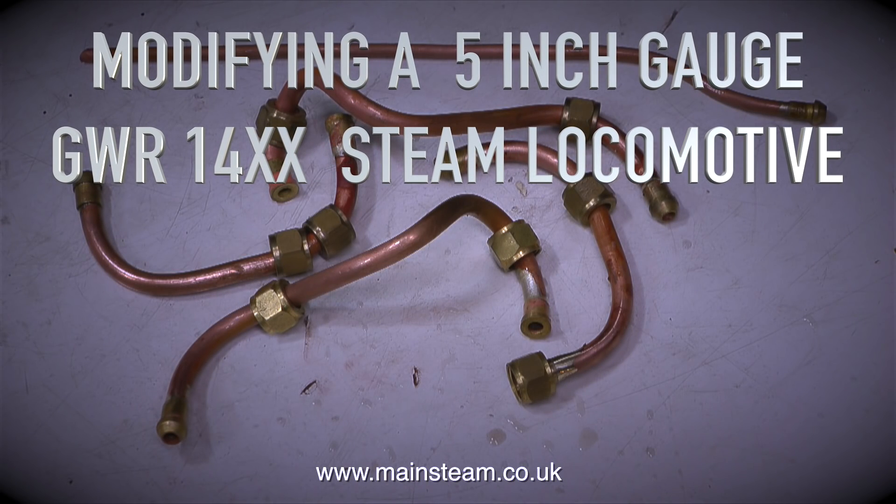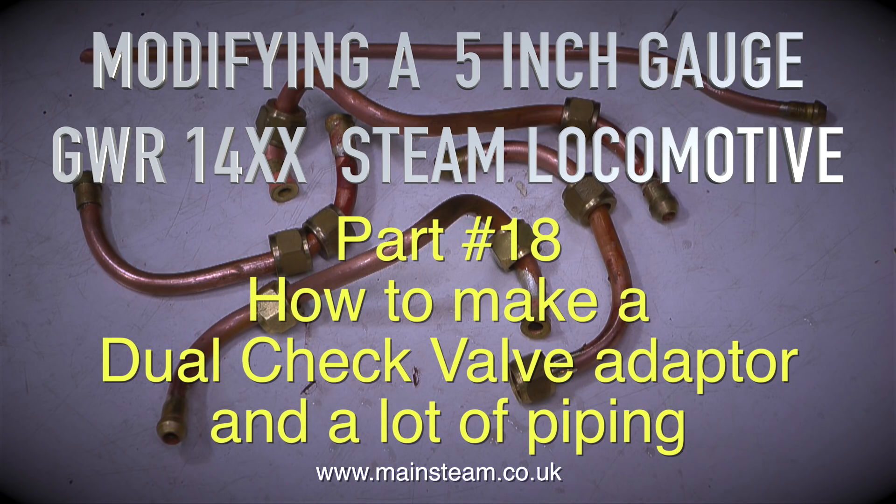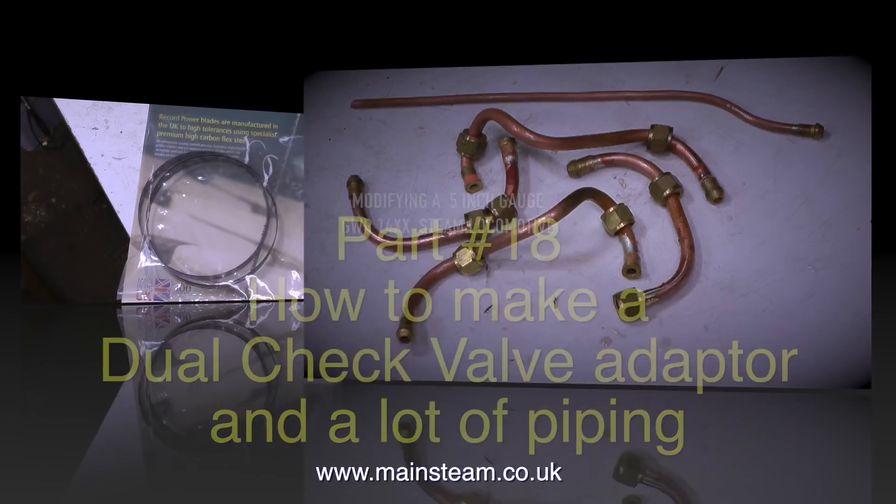Modifying a 5-inch gauge Great Western Railway 14XX steam locomotive — this is part 18. How to make a dual check valve adapter and a lot of piping.